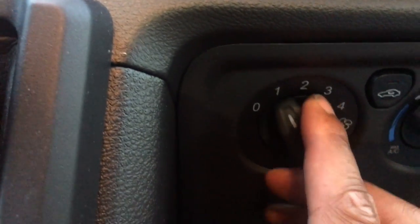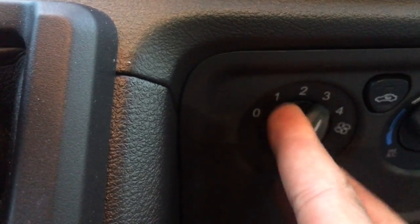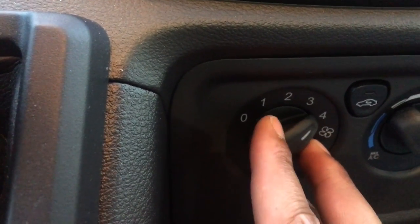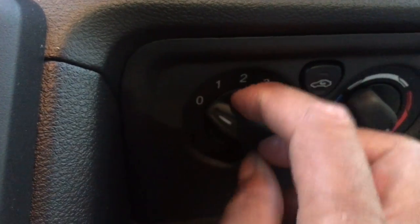For the fan, if it's on zero it's totally off. You can go to one, two, three, or four — as you can hear, at four it's blowing really hard. So that's the fan speed feature.